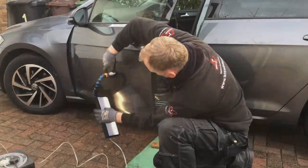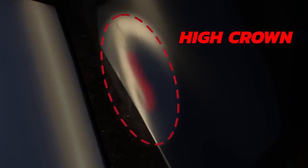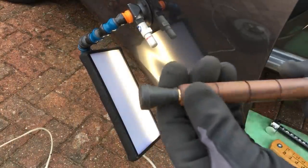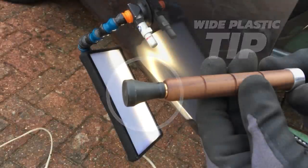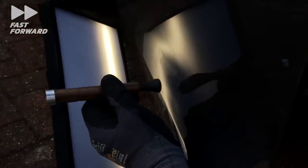Now that that's dealt with, it's time to move the light ball down lower to deal with the damage in the lower section. First I want to deal with the high area known as a crown, shown here in red. For this I'm still using my tap down but switching to the larger, wider tip. I'm using this tip to gently tap this crown back down again and also using the rounded plastic tip in conjunction with the wider tip to smooth this area out. Both tips work really well on getting this high ridge back down, but as you can see it takes a considerable amount of time and patience.